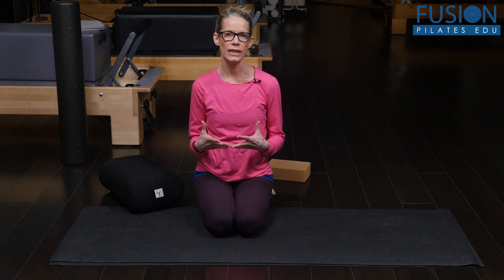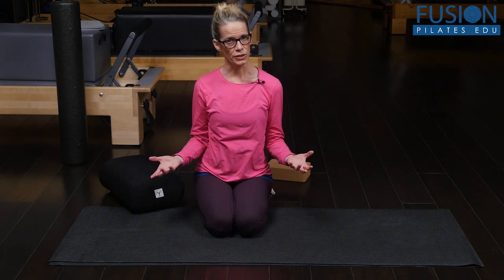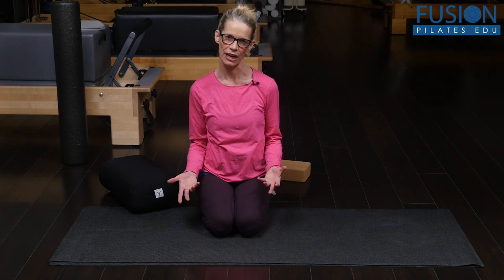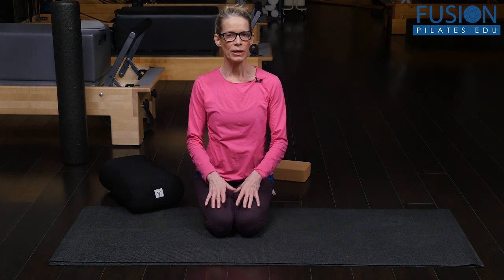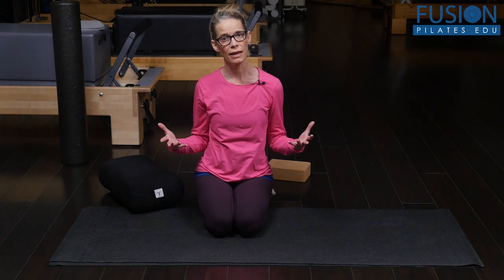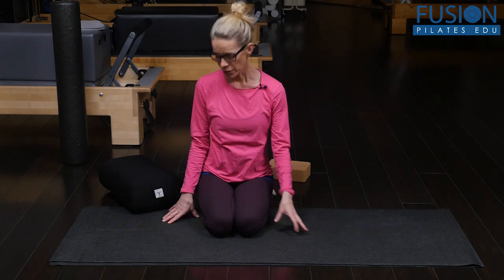Constructive rest is a way to create your neutral gears — to really realign and tune the body. It looks like you're not doing anything, but it's all about what you're processing as you do this constructive rest. And it can really help to create better alignment and ultimately better movement in the body.